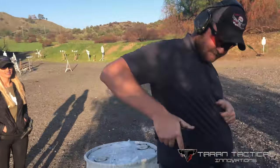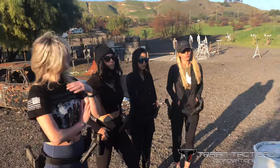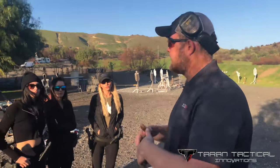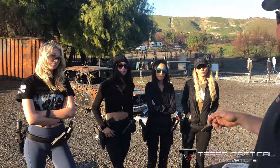So give the girls some advice on plate rack and just all this. Yeah, so there's a couple things that will set you up really well for success. We could talk about a draw, but that's a lot of complex steps. Right now we're just going to talk about the last part of the draw — getting the gun from where the hands meet to the first plate on the plate rack. That'll set us up for success.